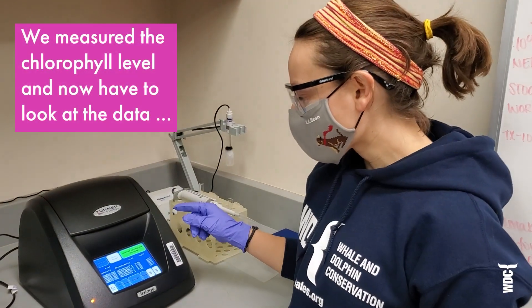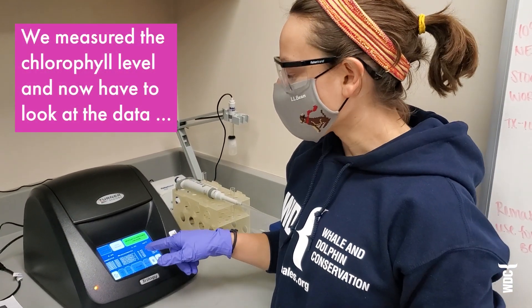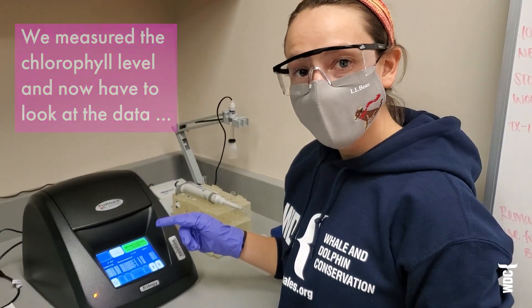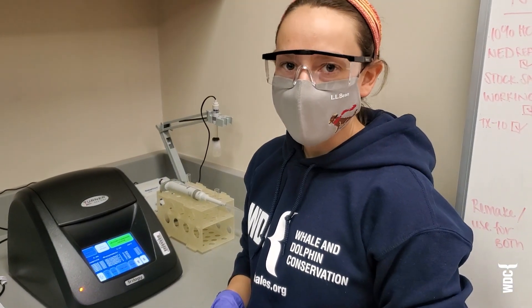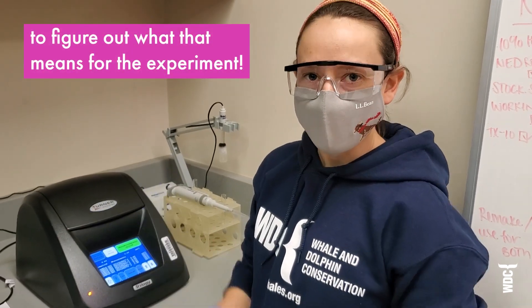From that measurement, we found that the chlorophyll level was 0.84 micrograms per liter. We'll have to look at the data and compare it to the other samples to figure out what that means for the incubation experiment as a whole.